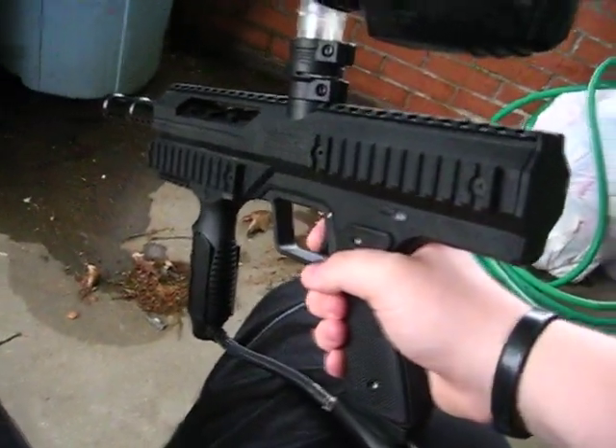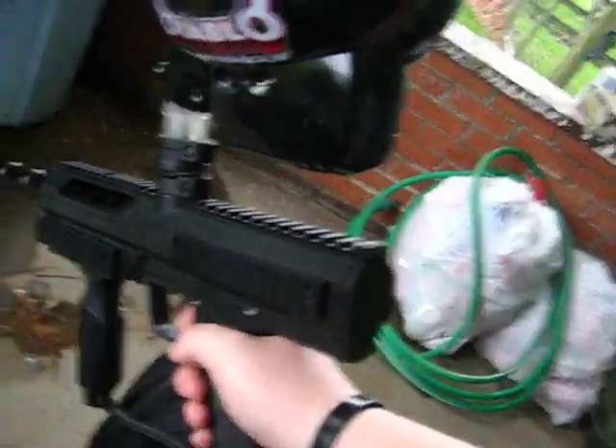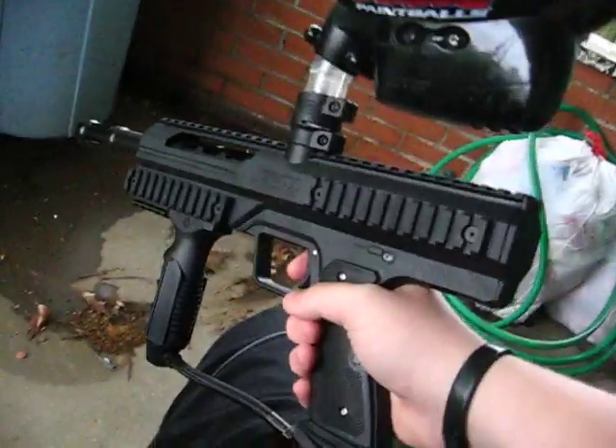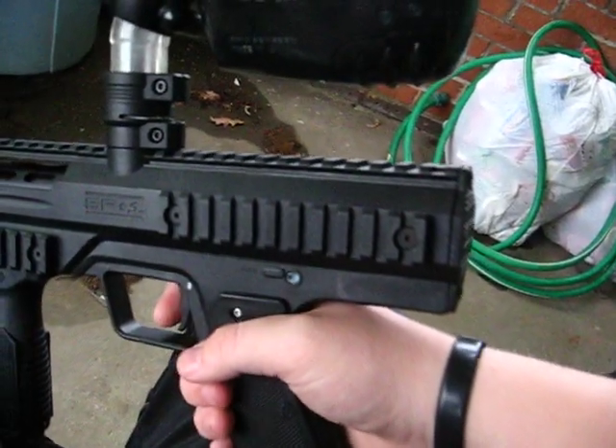I'm going to give you a little demonstration of the select fire mode on the Smart Parts SP1. It's pretty cool and pretty simple. First off, what you want to do when you first get it — open the grips and disconnect the battery.